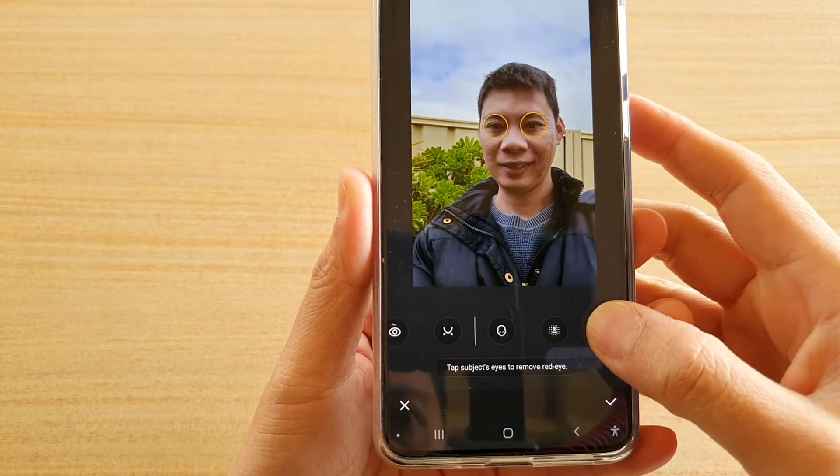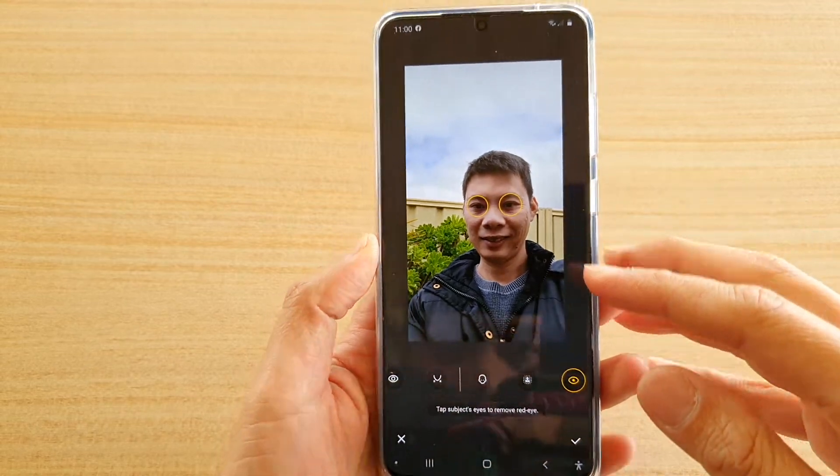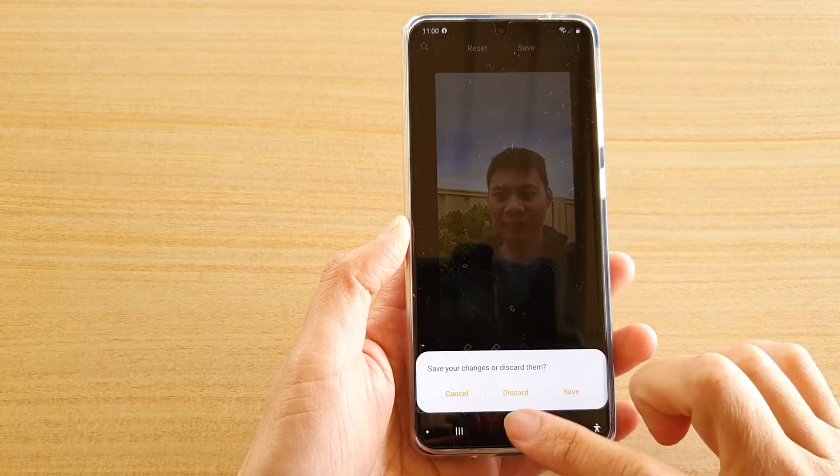Hi, in this video we're going to take a look at how you can fix the red-eye in a photo or a picture on your Samsung Galaxy S20 series.